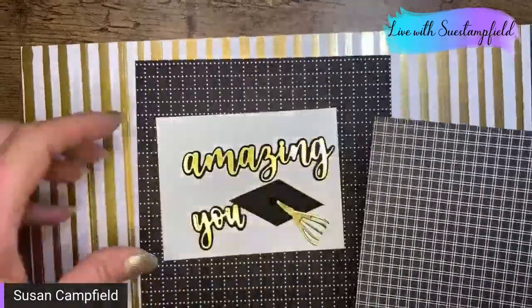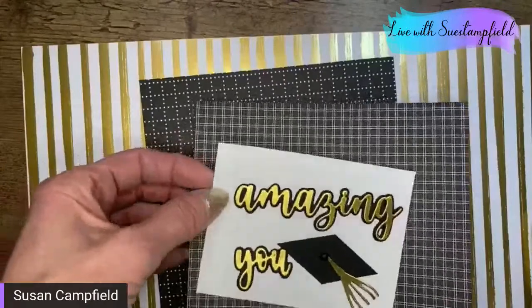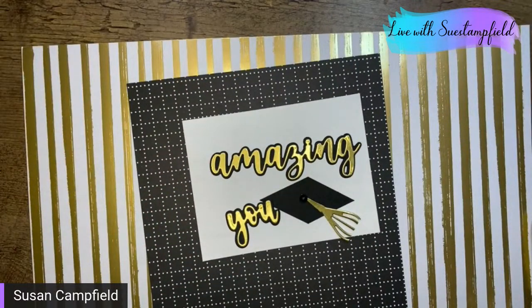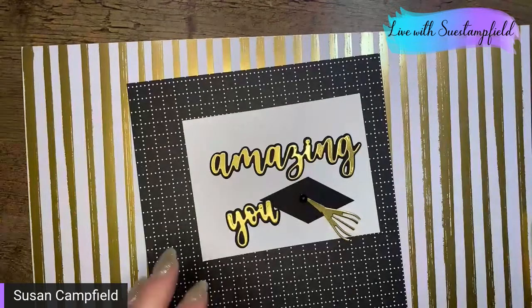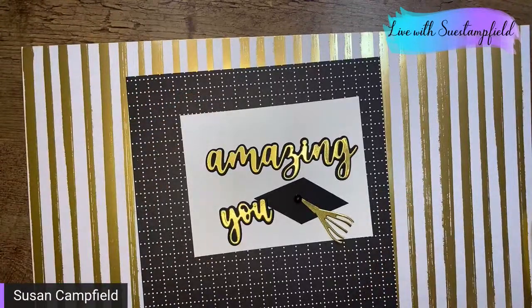I actually like this other pattern better — a little more solid black. We'd definitely mat it with a thin black line if we did use the gold stripe. Let's see what that would look like.